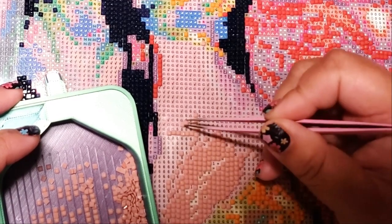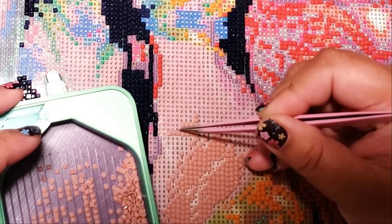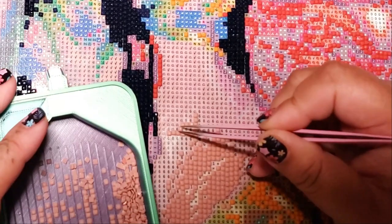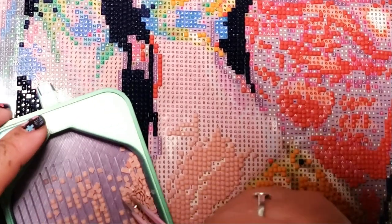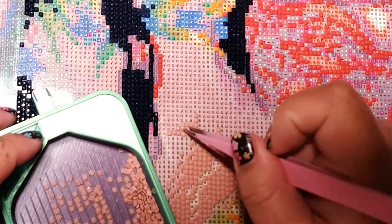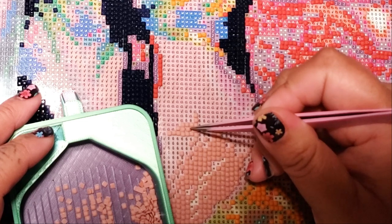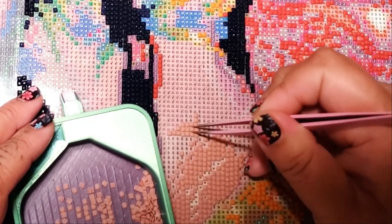Let's say you've done a whole row like that, and now I want to do this next row. But when I use the tweezers on the top and bottom, it leaves a little gap. So then what do I do — do I pick it up? But then it's going to leave a gap on the side. That's where I'm confused, because it's like, okay cool, I put the drill down, but now there's a gap.